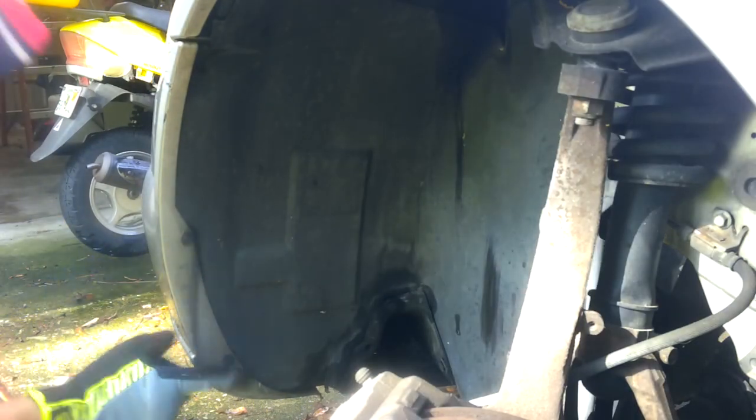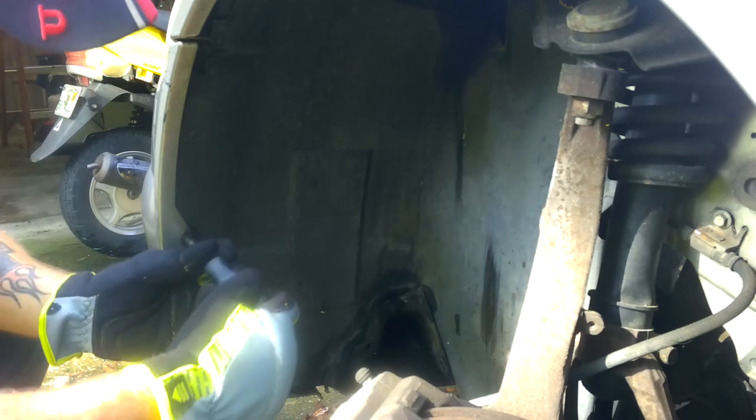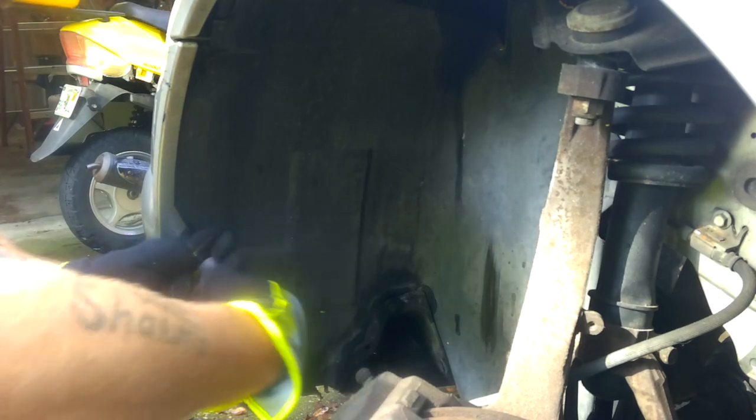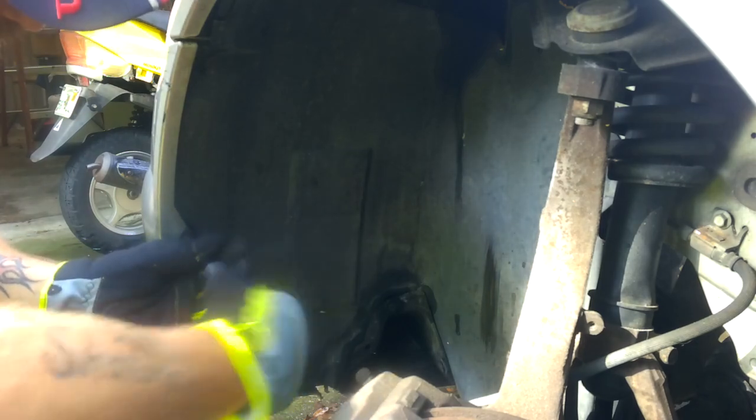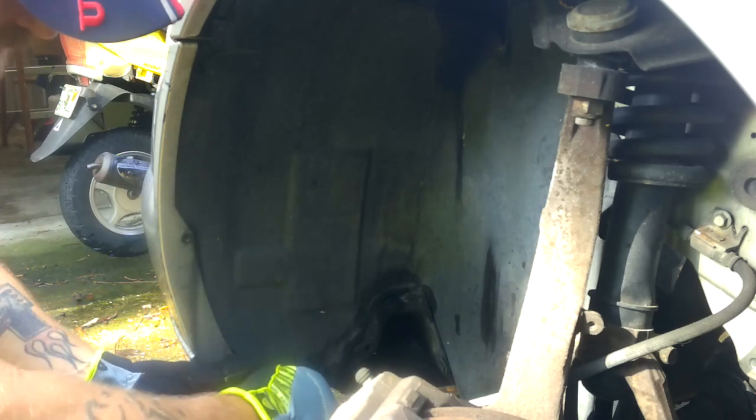Down in here you want to find right here — there are two screws. They are seven millimeter. You can also use a 9/32 or 5/16. Two little screws here. Let's take these out.